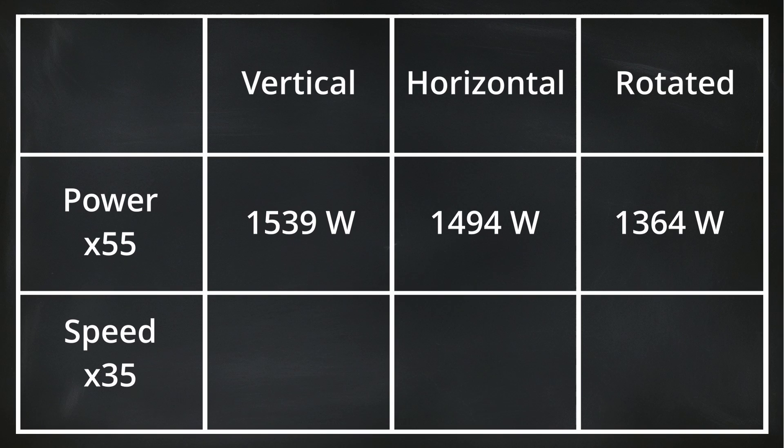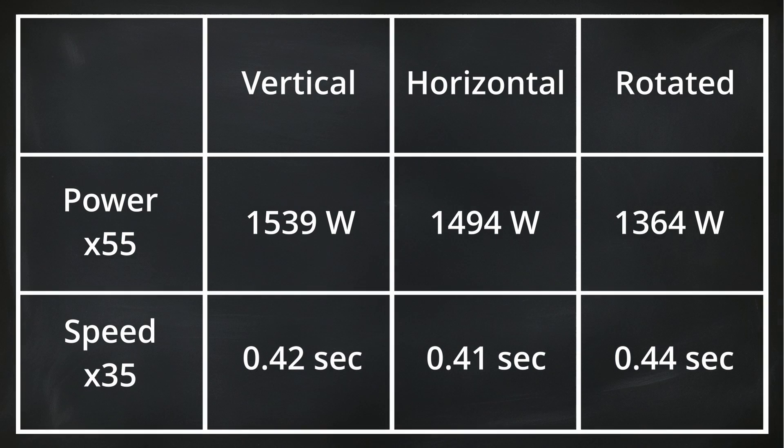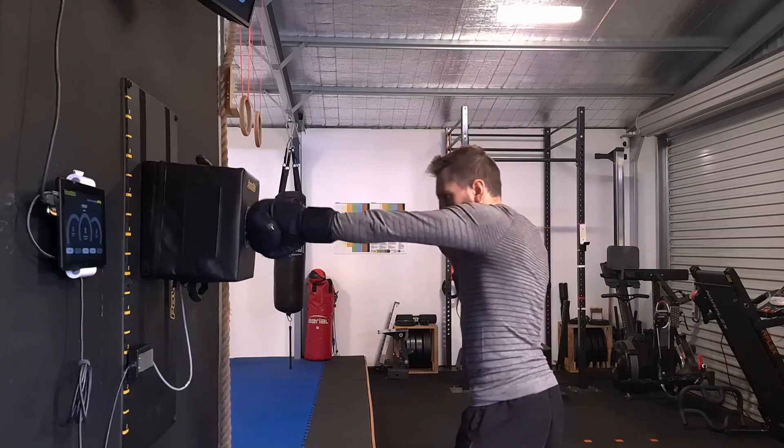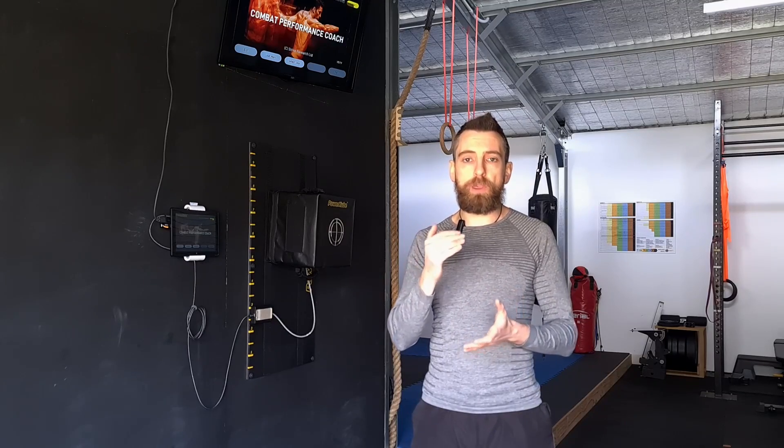Here are the average speed results from 35 punches of each technique. Vertical: 0.42 seconds. Horizontal: 0.41 seconds. Over-rotated: 0.44 seconds — showing that over-rotated is slightly slower than the other two techniques. Now comparing the three techniques, there was very little difference in power or speed. The only outlier was the over-rotated fist, which was slightly weaker and slightly slower. However, it is also my least practiced technique, which would explain the lower results. With more experience and practice, I would say it would be even with the other two.